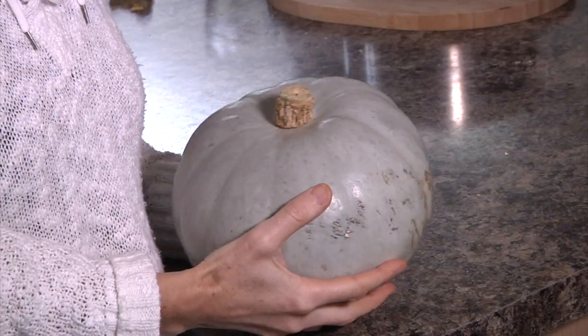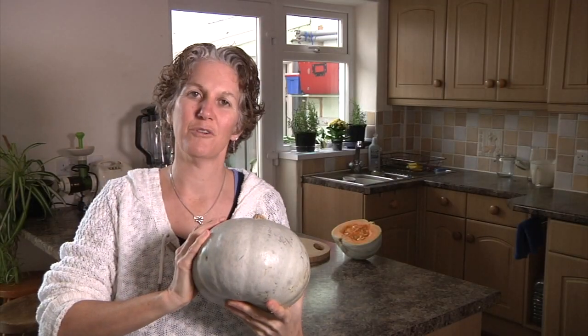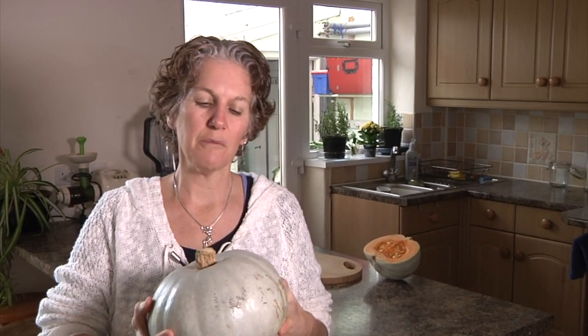Hi, I'm Anastasia from kindearth.net and today in my kitchen I'm making a delicious squash soup using crown prince squash, which is one of the tastiest squashes I can possibly imagine. A wonderful friend gifted me a couple of these recently and I thought I'd turn them into something delicious. I'm using the addition of fresh ginger and creamed coconut, so let's go see exactly how easy this is to make.